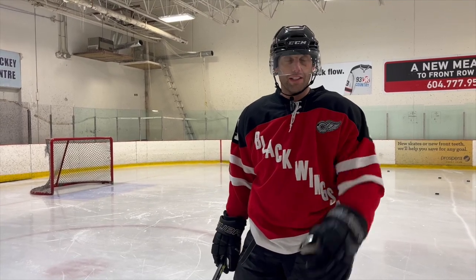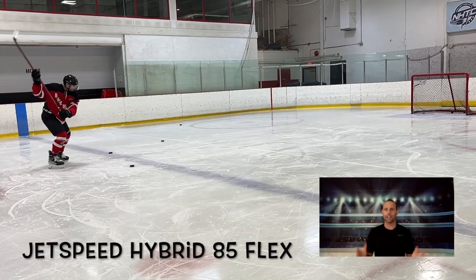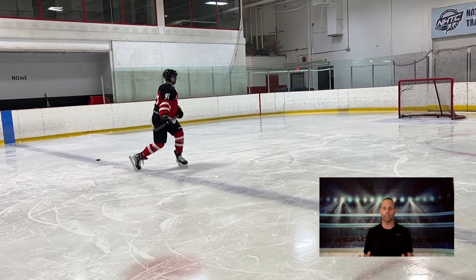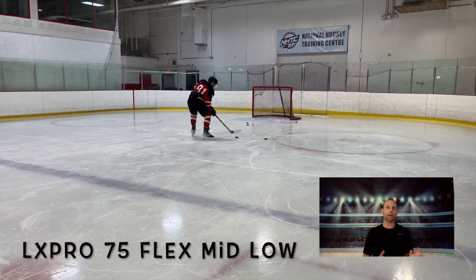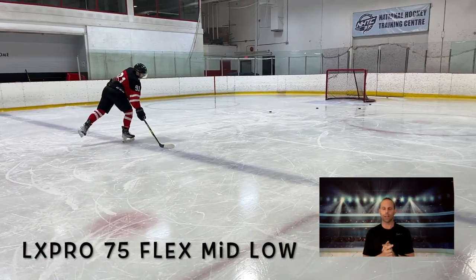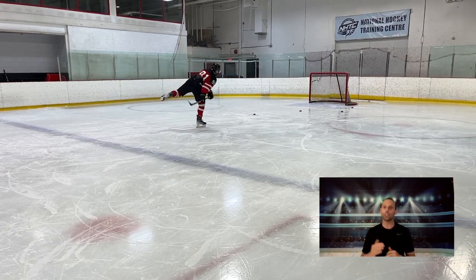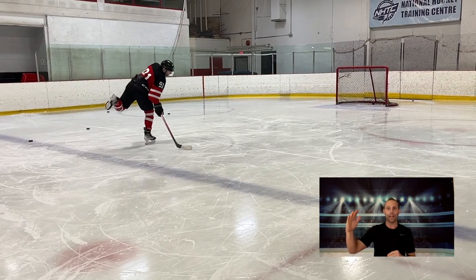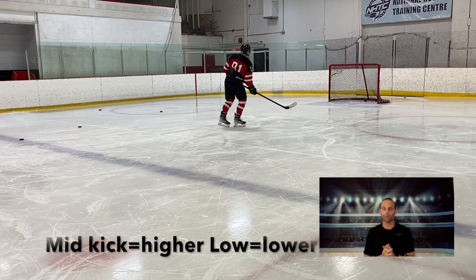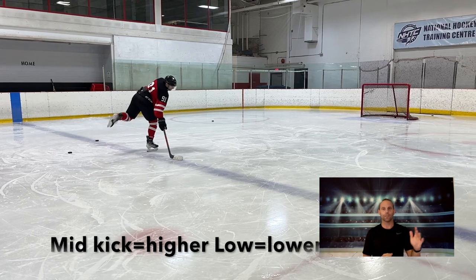Taking some shots here. The first and most important factor is always kick point, just like my kick point video covered — tailored to shot style. A mid kick is gonna be easier to load with easier power, and you can generally use a higher flex for that. If you gravitate towards a mid kick or hybrid, you can go with a higher flex. I find I'm far more successful with a lower flex when I'm using a low kick stick.